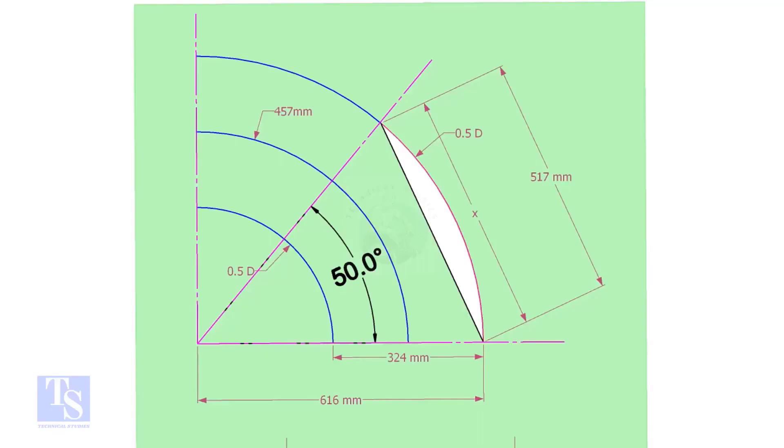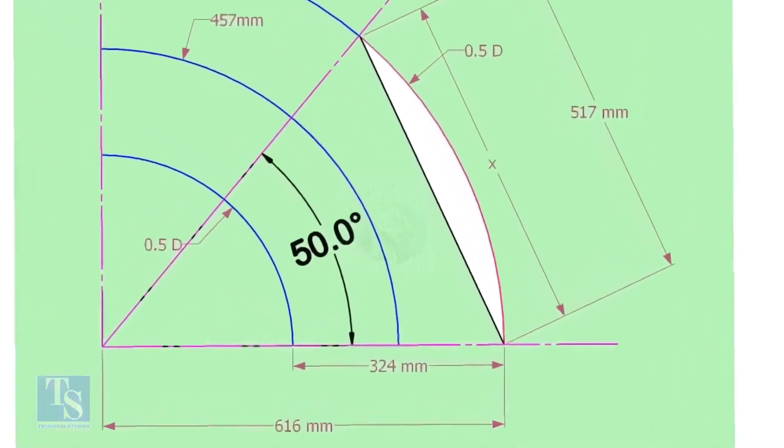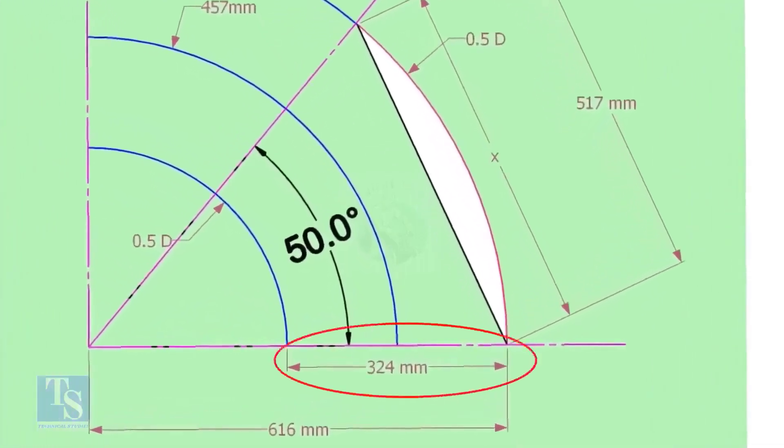Draw an arc of length with this dimension. Draw another two arcs on both sides of this arc, adding and subtracting half the OD of the elbow.